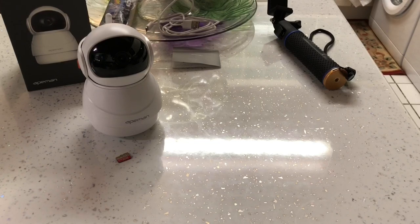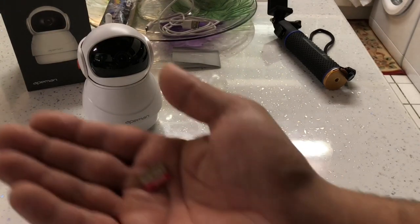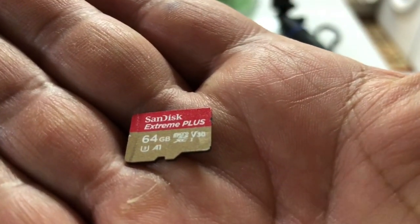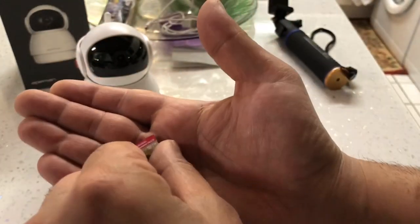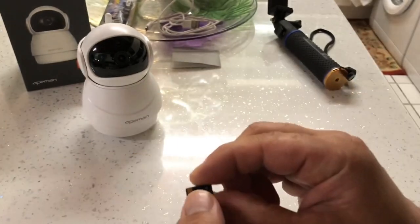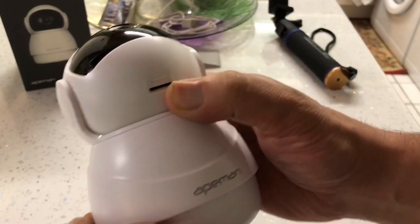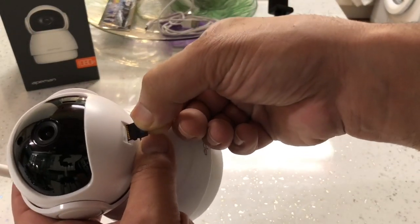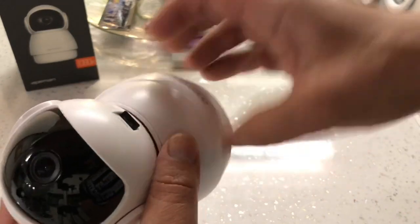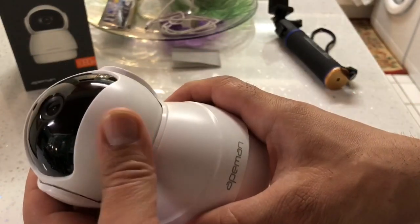First of all, what we need to do is fit the micro SD card into the camera. I'm going to use a SanDisk Extreme 64 gigabyte Class 10 card. We need to turn it this way around and it fits into the camera by sliding it up into the slot here. We're going to push it until it clicks into place - there we go, that's clicked in. We'll push this back down.